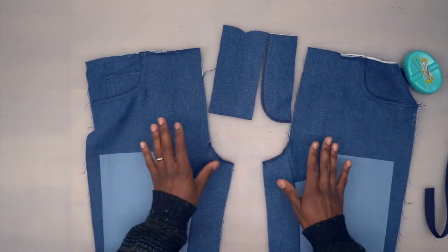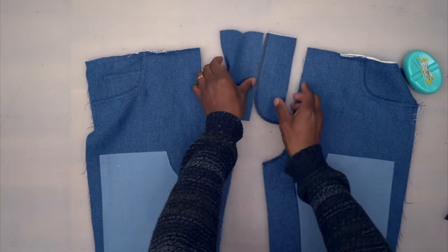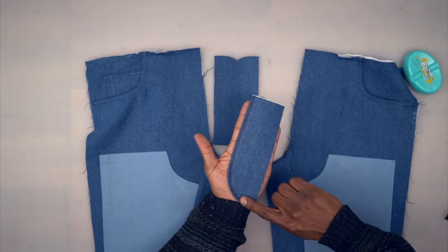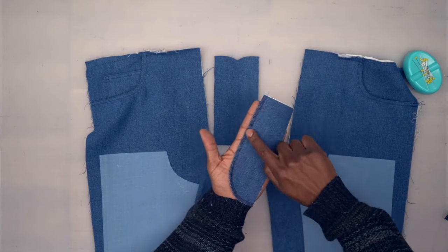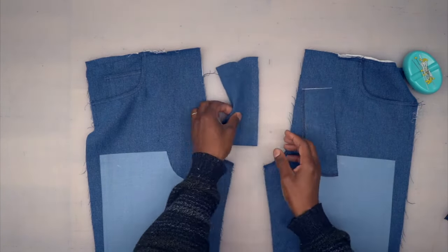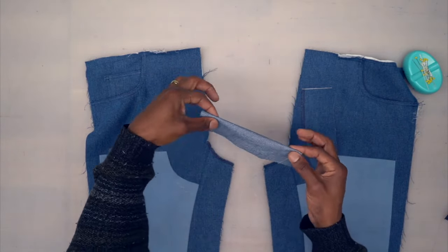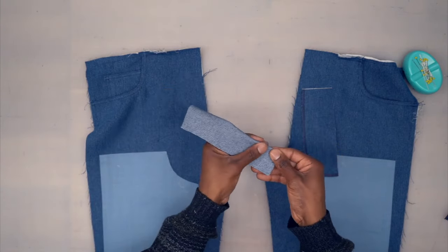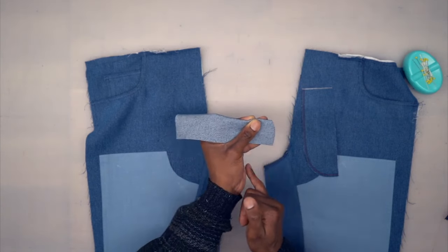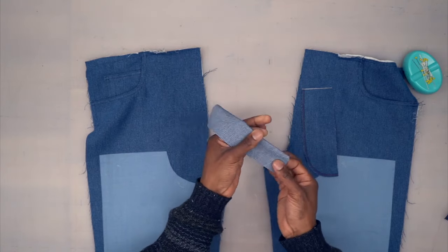Next we're going to put our zipper in, but first let's prep a few things. This is the fly facing — go ahead and finish that raw edge with a serge or zigzag stitch so it won't fray. This right here is the fly — turn right sides facing, then stitch that bottom curved edge at five-eighths of an inch, trim, turn it around, and come back.